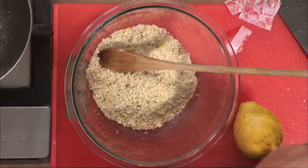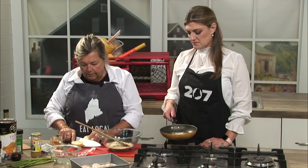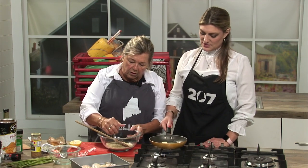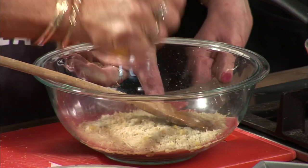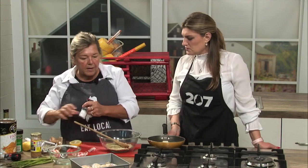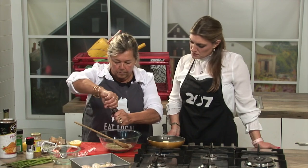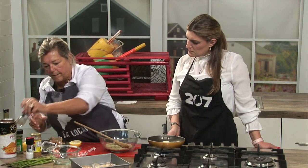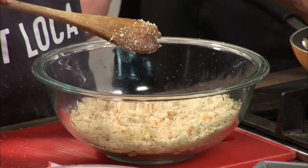It makes it really, really bright. The juice of half a lemon, a little salt and pepper — and how's the butter coming? It's coming. Perfect.